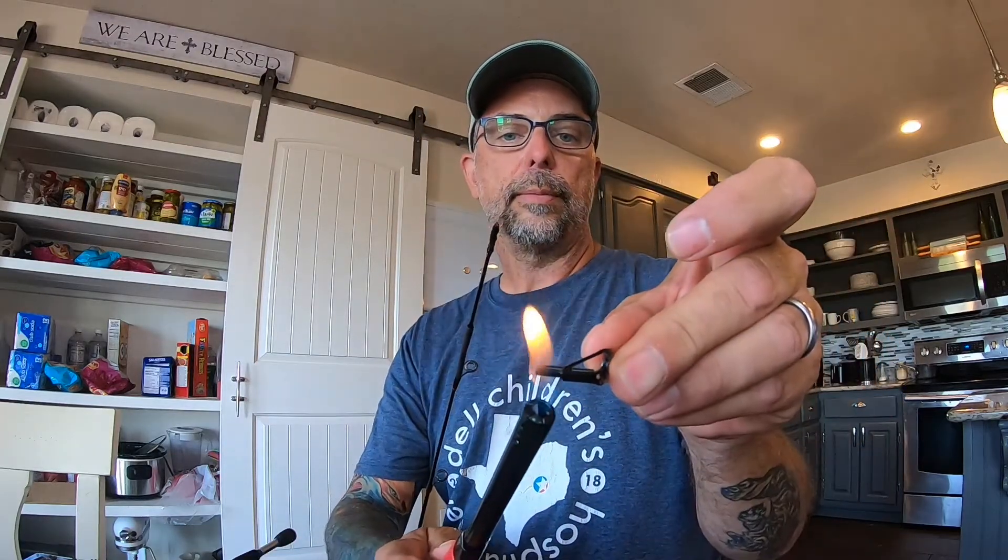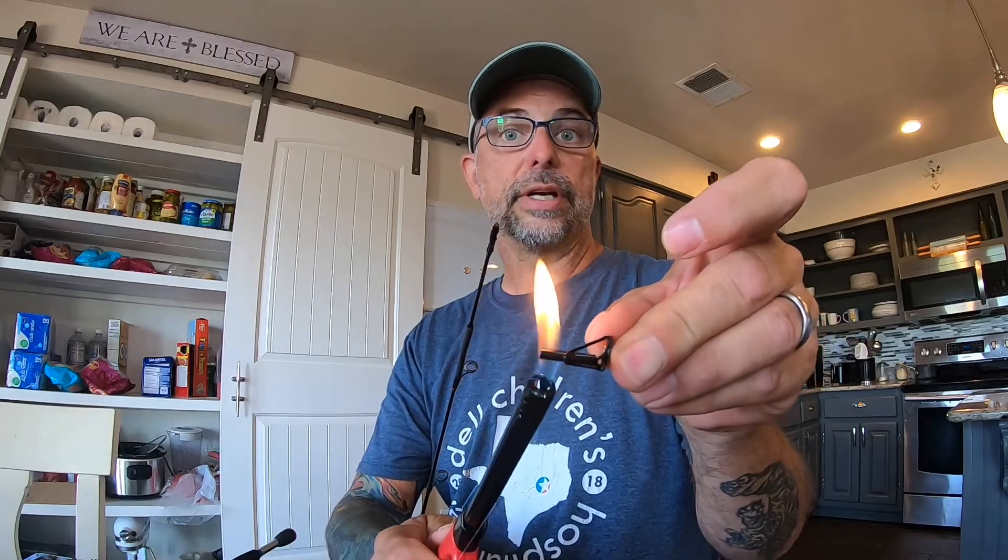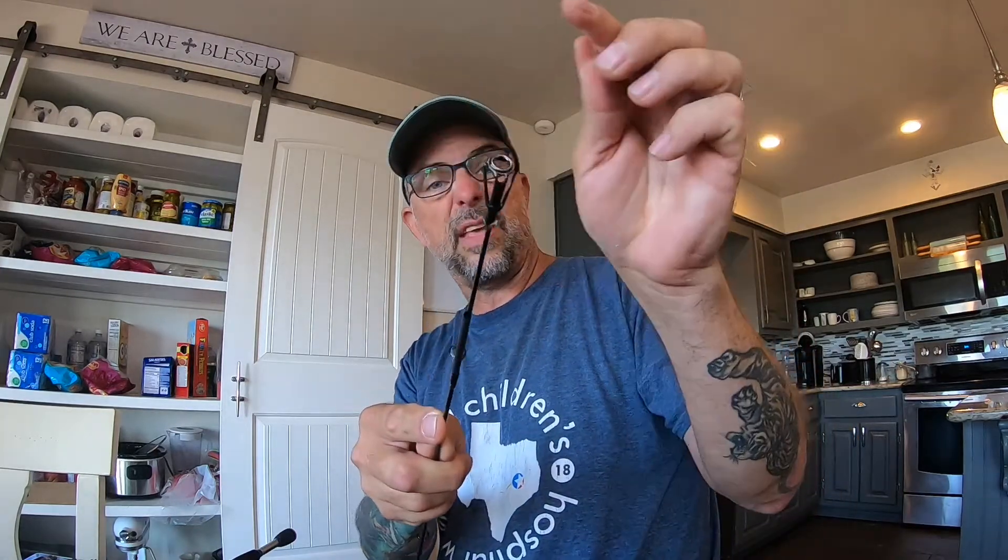I like to heat up the metal end of the tip top a little bit — I'm not sure if it does anything extra, but I like to. Then slide the tip top right on. Obviously you want to make sure it's lined up with the rest of the eyes.